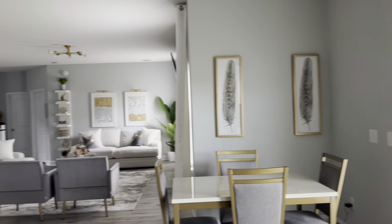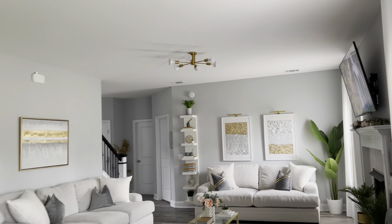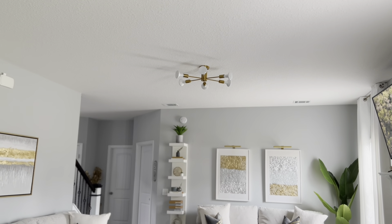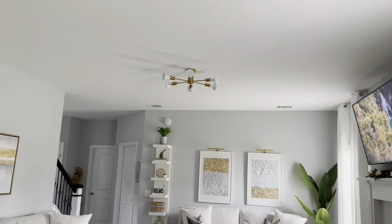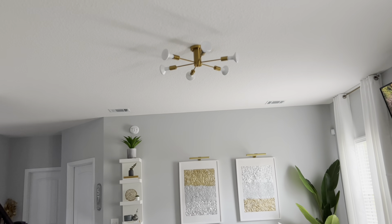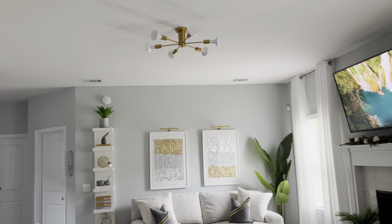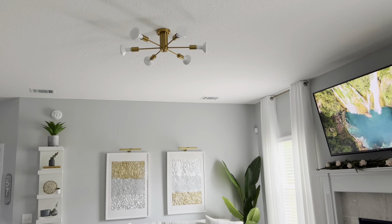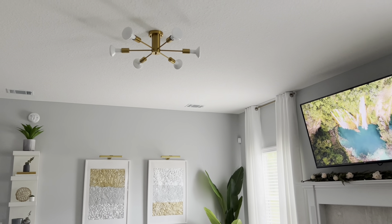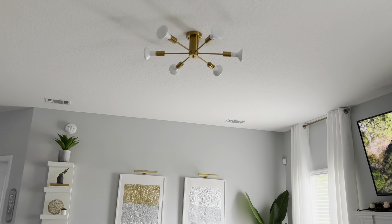Let's talk about this light fixture — I got this from Amazon, actually a Prime Day buy. I thought it was going to be bigger than it is, and these are not the bulbs that are going to stay — I just put those in to test it. I think it's too small; I was looking on Amazon and I think I'm going to add a medallion to the ceiling to make it pop and look larger. But I'll make it work and I'll change out the light bulbs, so don't come for me!